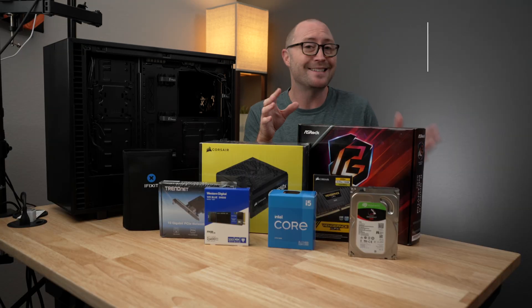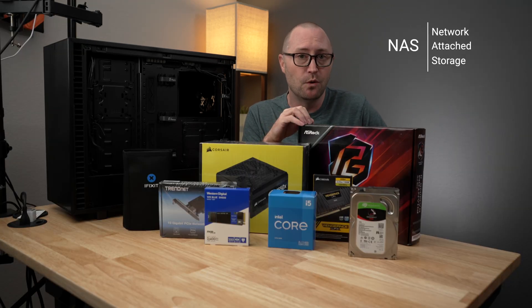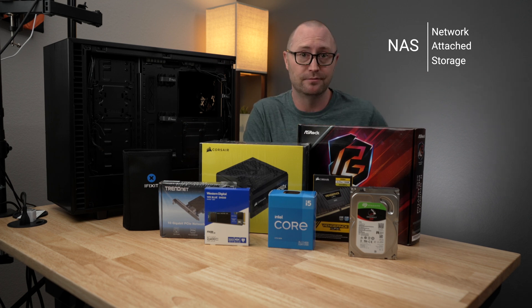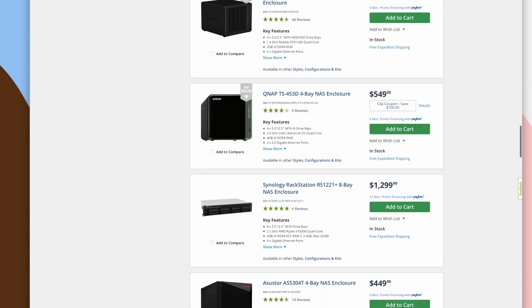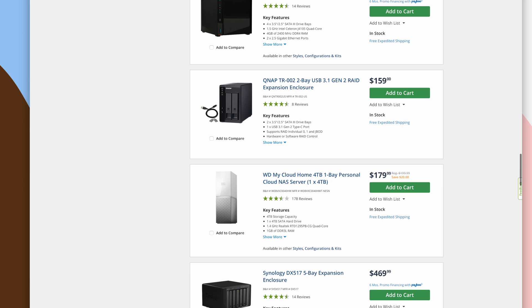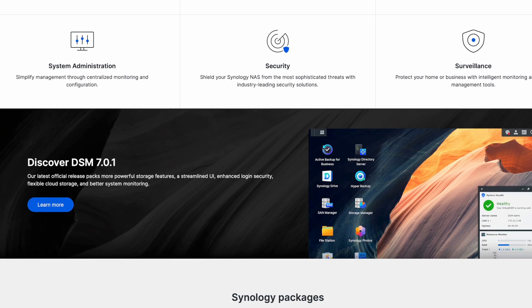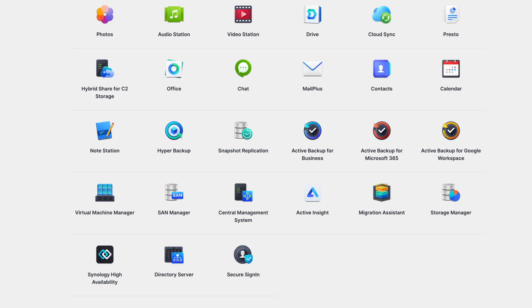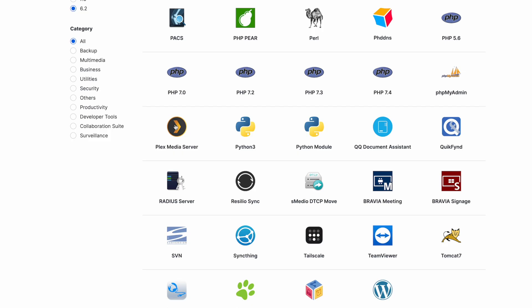If you are unfamiliar, NAS stands for network attached storage, which is basically a big hard drive that you connect to your network that other devices can connect to. There are a number of companies that sell pre-made NAS boxes of different sizes and form factors, and they are all really good. They usually have the ability to run different apps so you can do more with the device than just store files, like run a Plex media server or even a VPN.